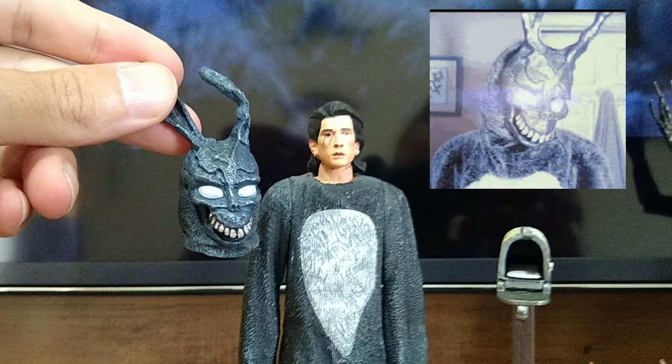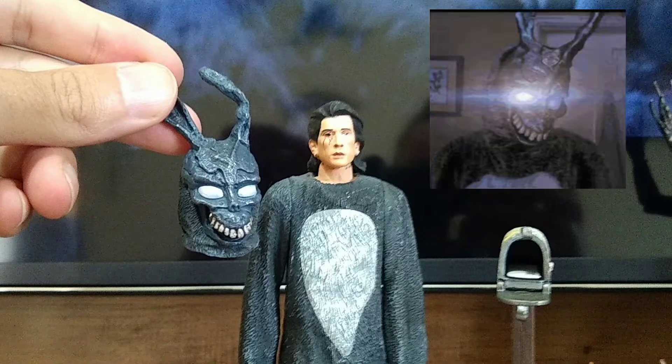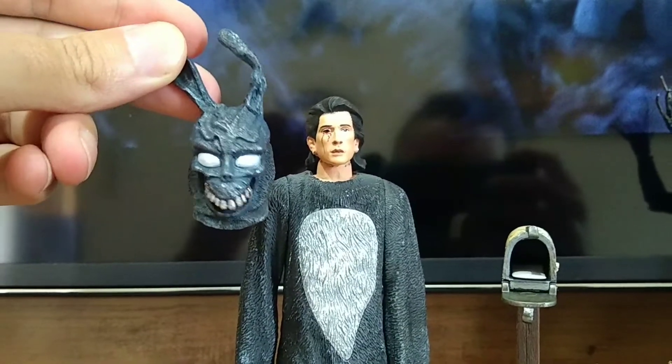Eu fiquei bem na dúvida em qual Red vou usar. As duas Reds estão muito bem feitas — a Red do coelhinho e a Red do Donnie Darko.